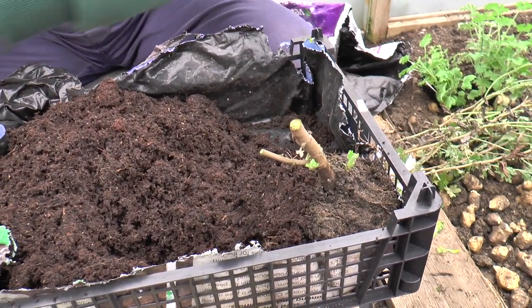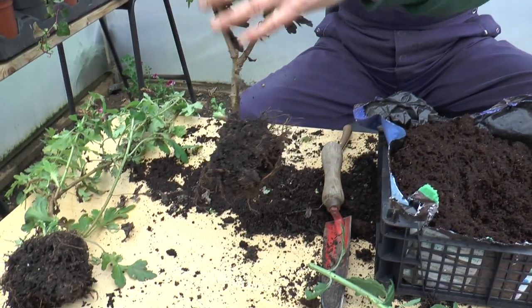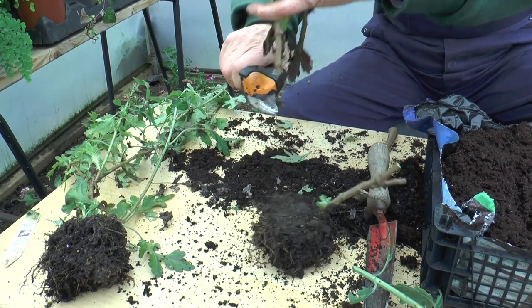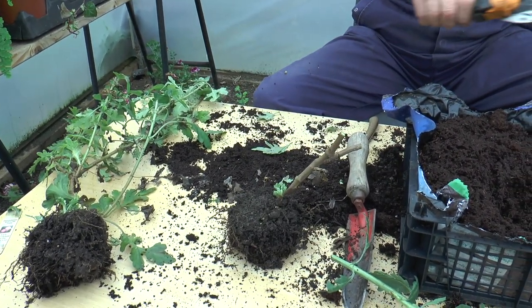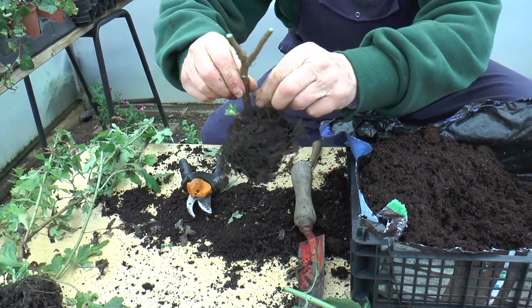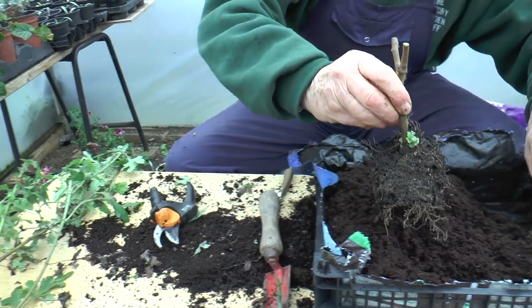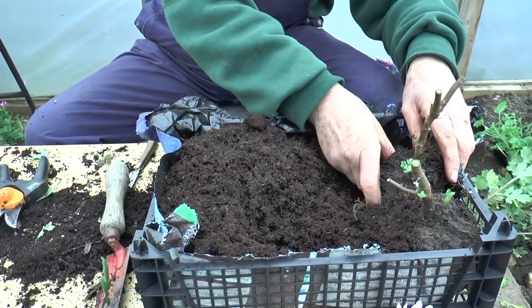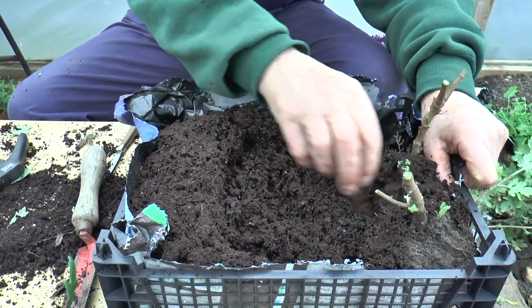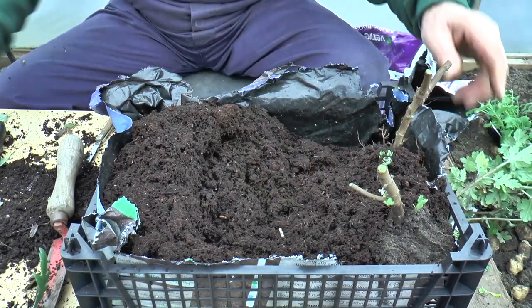Let's do one or two more. If I leave two or three inches of stump, that can be useful — I'll show you why in just a moment. Take off every bit of old dead leaf. Already there are one or two of the first signs of cuttings. Then that one goes in, with a bit more compost around it.